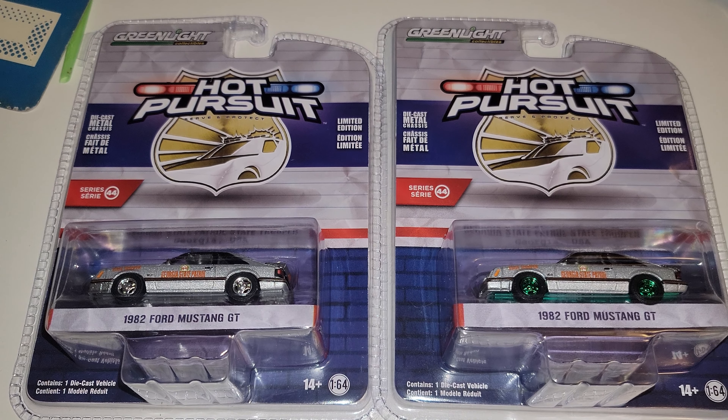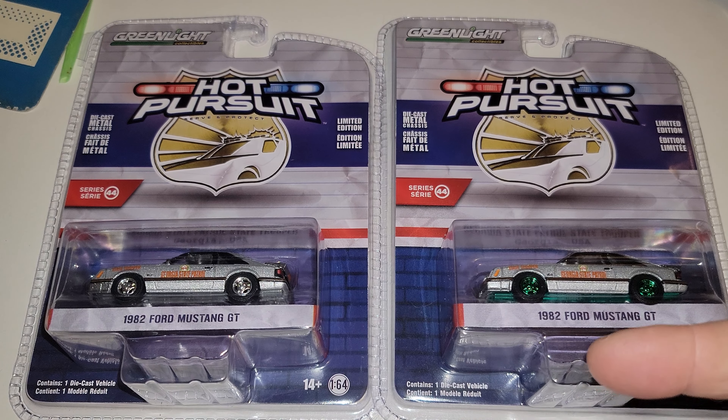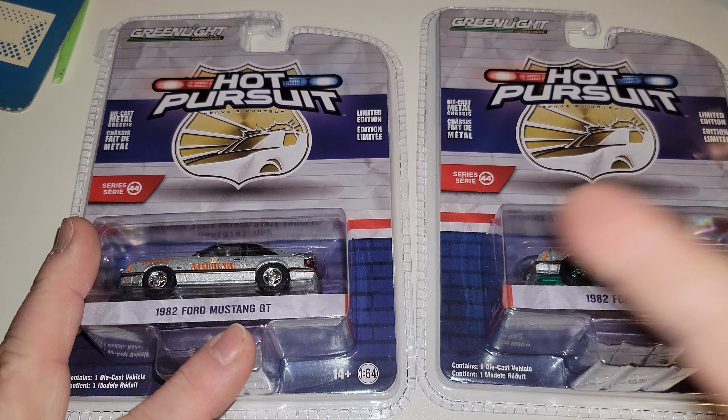Hey YouTube, it's me Matt from A to Z Diecast, here with a brand new release — Hot Pursuit Series 44. Holy crap, we're in Series 44 already. This is the brand new 1982 Ford Mustang GT regular release.